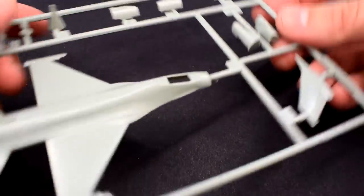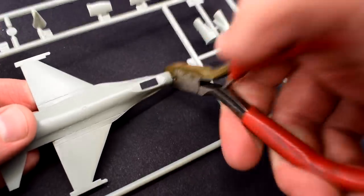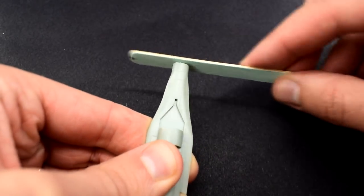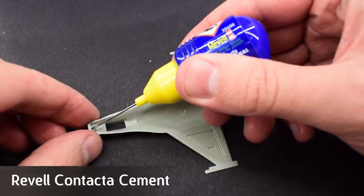The plastic parts are relatively flash-free and throughout this build I will remove them from their sprues with my cutters or a sharp knife. Rough areas of plastic are sanded smooth with a sanding stick. I'm using Revell contact cement to join the upper and lower halves of the fuselage.